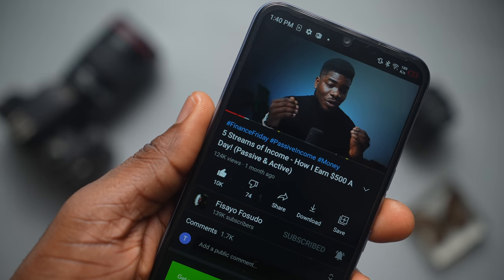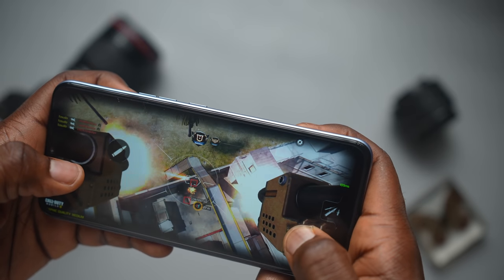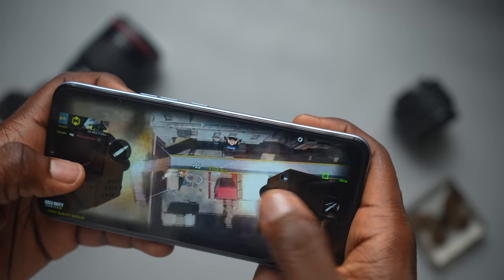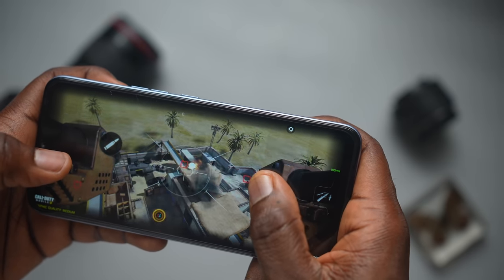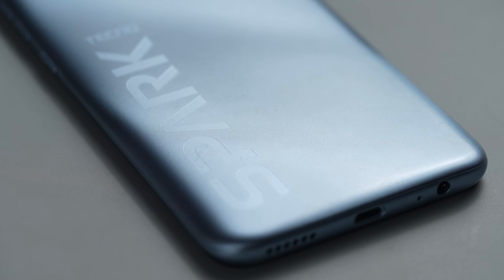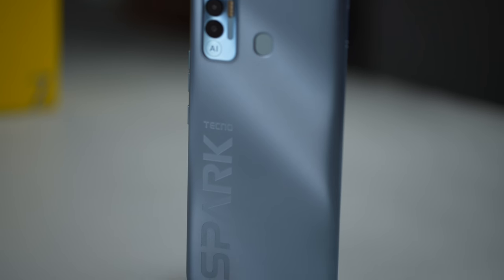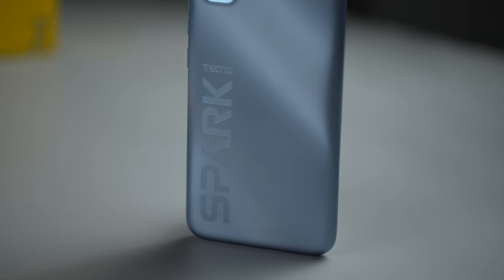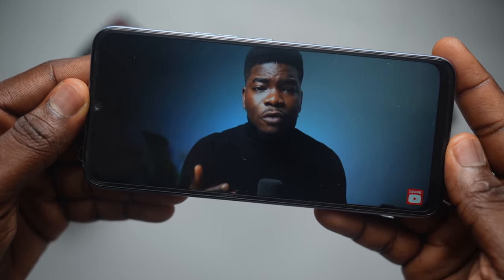With regards to the positives, the Helio G70 is a big step up — a dedicated gaming processor for the Spark series is a good move. I also like that you now get a 90Hz refresh rate display on a Spark device for what's meant to be a budget lineup. As someone who is into design, I'm also a fan of the Tecno Spark back design with the Realme inspiration, which makes the Spark device stand out. And the stereo speaker was actually unexpected and a welcome improvement.